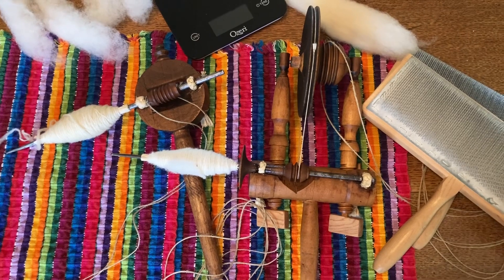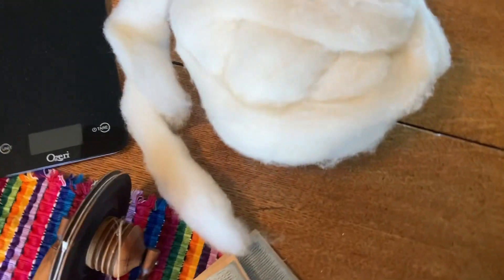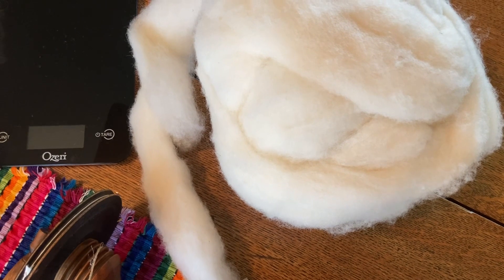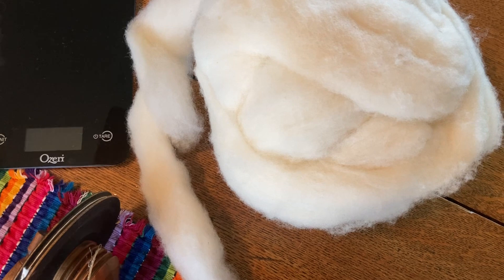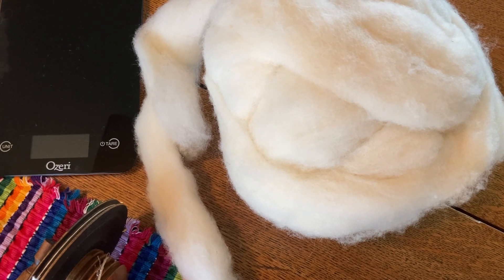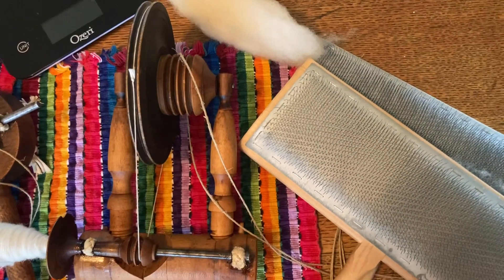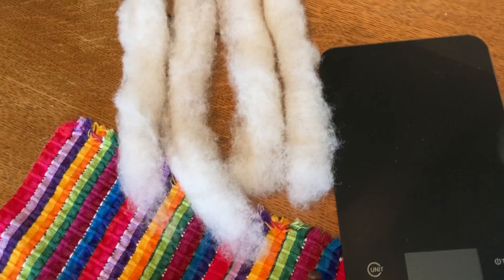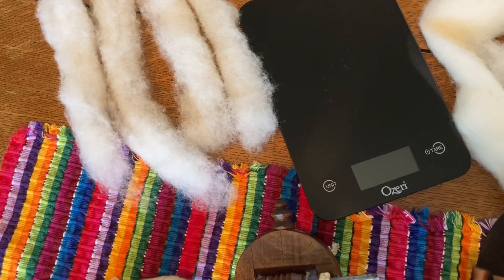Recently I acquired a bump of some unknown wool that was just so dense. It feels like it might be Polypay or maybe Shetland. I don't know — it has about a 3-inch staple, but it was just so dense I found it was too time-consuming to shred into pre-drafts. So I decided to card it with my cotton carders, 120 TPI. It made some really wonderful rolags, each one about 1 gram. I weighed them out — I'm that geeky.